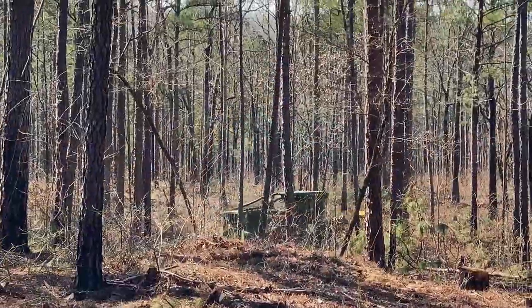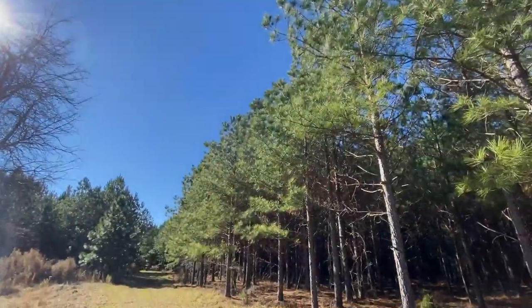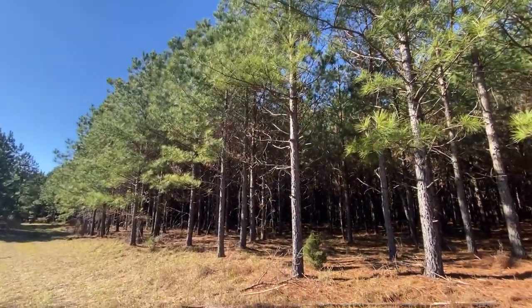Hi, I'm Mark McClellan, Stewardship Coordinator for the Georgia Forestry Commission, and welcome to another one of our virtual field day series where we discuss the most common topics of forest stewardship. Today's episode we're going to talk about thinning. Thinning is probably one of the most important silvicultural activities a landowner can do. It helps increase the growth and also improves the health of the overall stand.